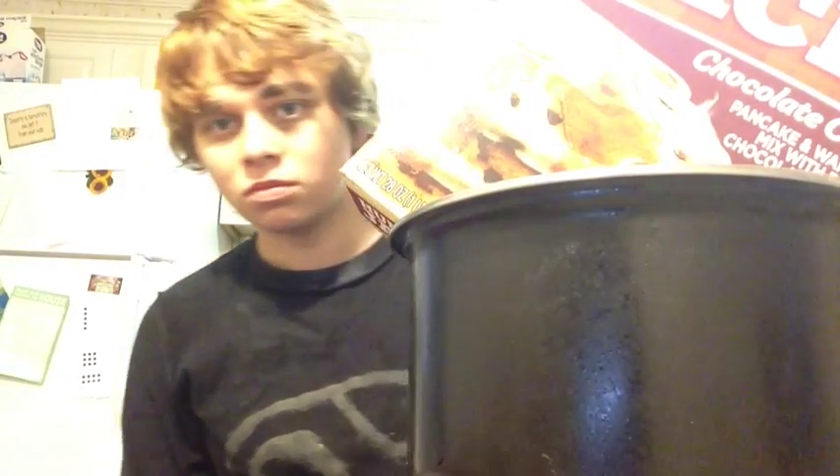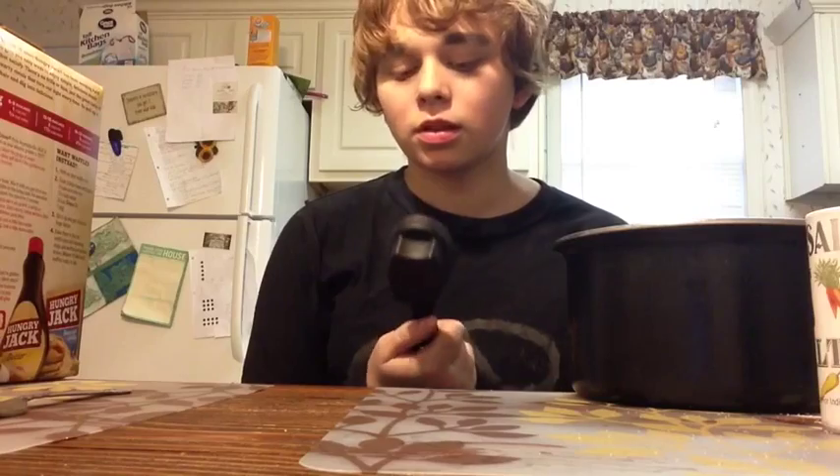Then you get a bowl, or a pot in my case. That should be easy, because you have to have something to put the pancakes in. Then you take the measuring cup — it is not a cup. Why do you guys call it a cup? But we are going to pour as much of this as we want in it.